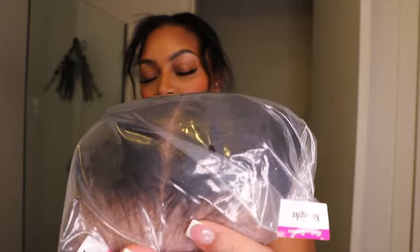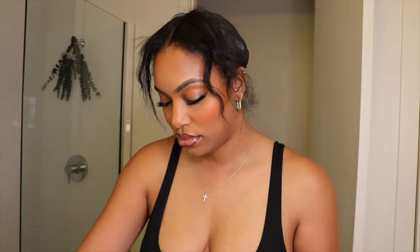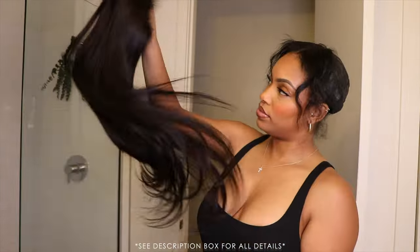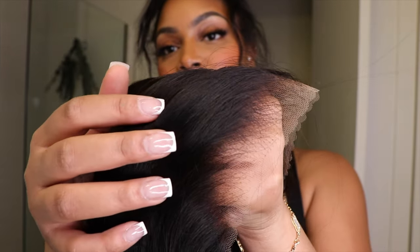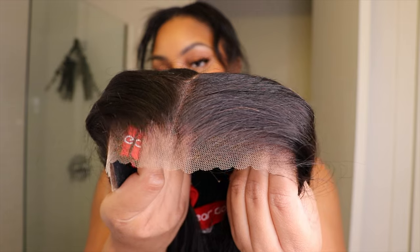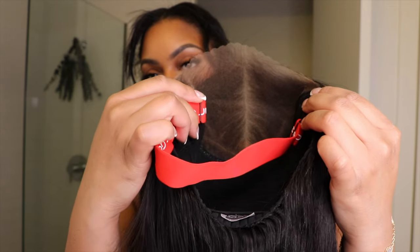Now we're getting into the actual masterpiece of this unit. This is their nine-by-six HD lace wear-and-go straight wig in 26 inches — just look how it's flowing right out of the package. I haven't hit this with a flat iron yet, but we're gonna get it together. As you can see, the lace has minimal knots, it's already pre-plucked, pre-bleached, and the lace is already pre-cut, so you don't have to do anything to this unit — no maintenance or tweaking before you put it on. The curvature of this nine-by-six lace fits absolutely flawless on your head, nice and snug, not bulky — just perfect.